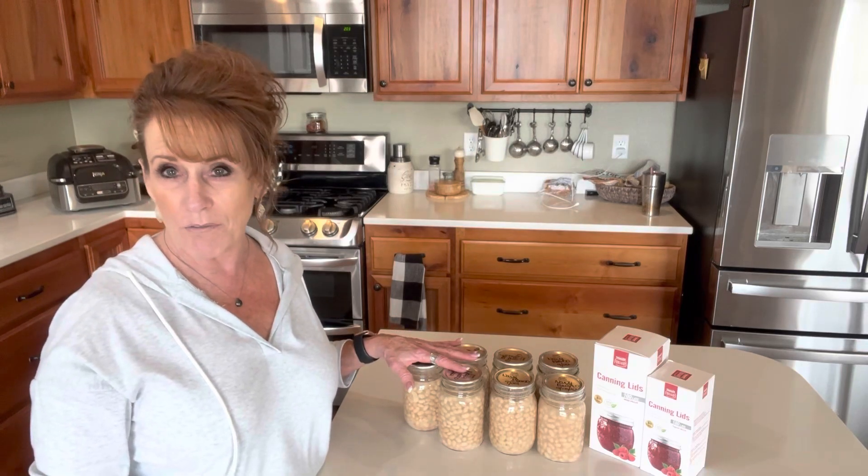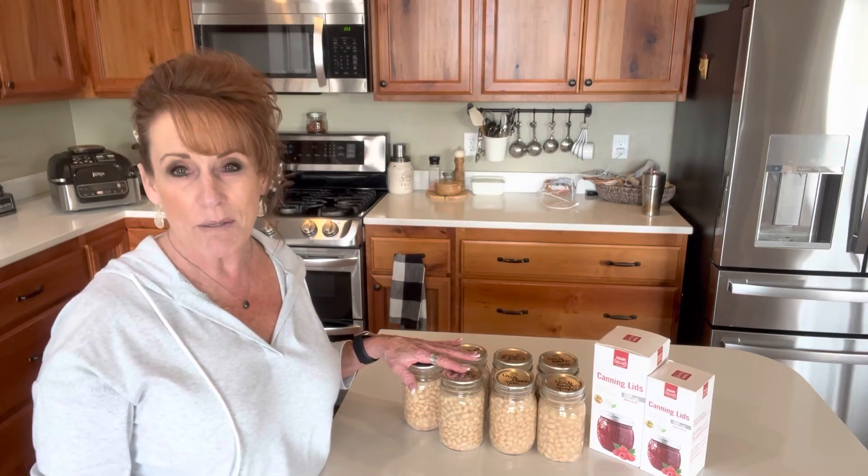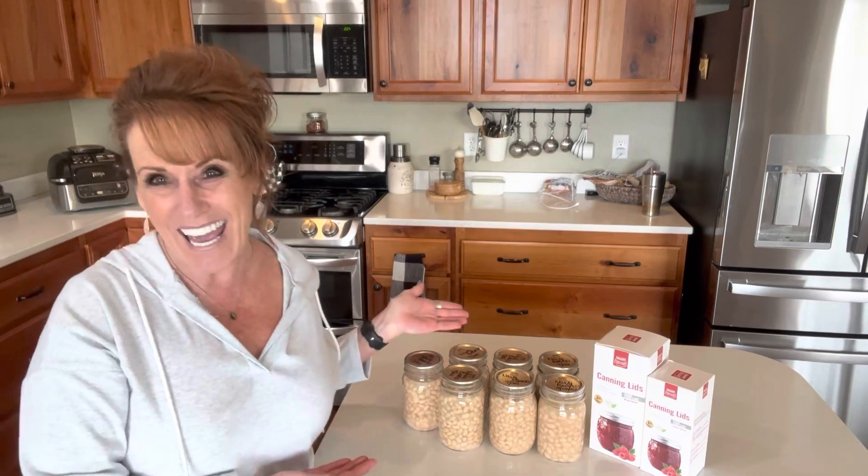I'm going to put these on the shelf and bring you back for another canning session. It's fall — the leaves are starting to change, the shades are shifting, and it's crisp in the morning. I can't wait. I hope this inspires you to get those pantry shelves stocked for winter so you don't have to go traipsing out to the store when the weather isn't nice. We'll see you next time — success! Bye!